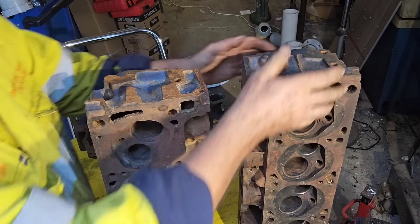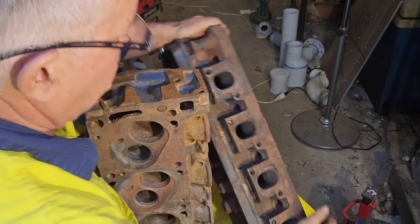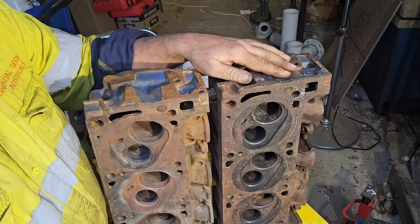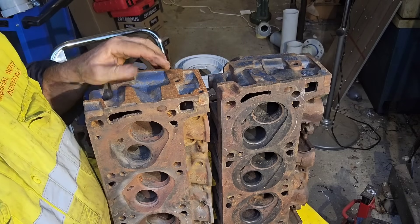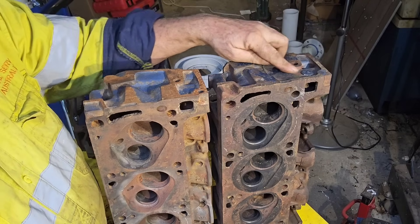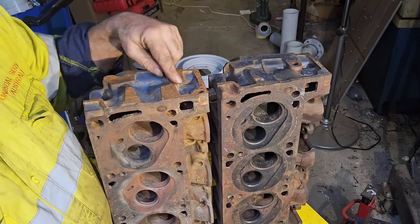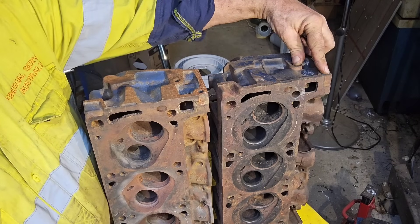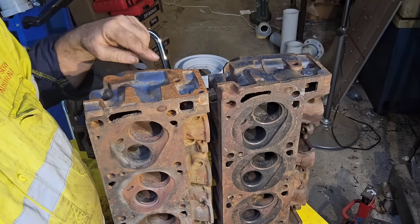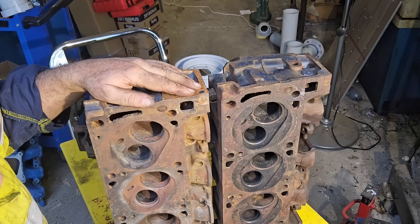At the other end we have a difference in the castings. You can see one bolt hole and a ridge on the 4V, versus one bolt hole with no provision for that flat surface on the Aussie head. Actually we've got two bolt holes so that we can put that bolt in, but we don't have a flat surface here.